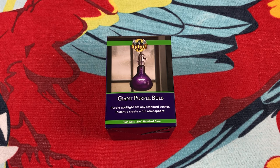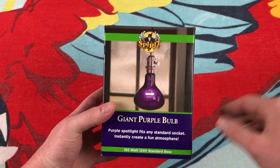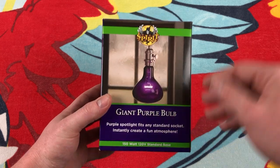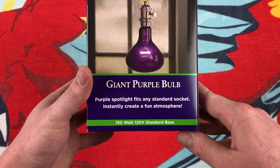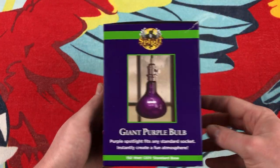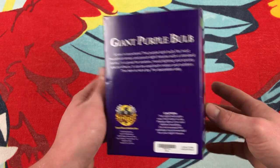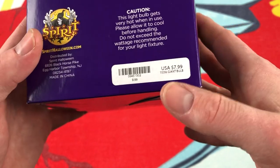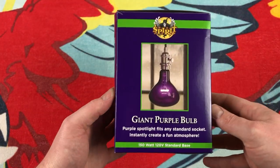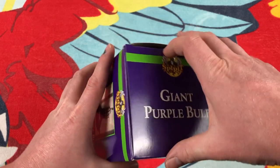It is incandescent. So here on the front of the packaging, of course, we have the Spirit Halloween logo — well, it's just called Spirit. I guess they don't put Spirit Halloween, but it's for Halloween. And a whole bunch of generic stuff, pictures of the bulb. It's quite expensive; I had a coupon, so I got it on sale. I think I paid like $4 for it or something. And let's open it up.